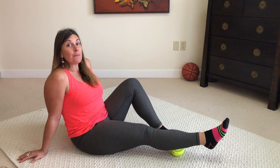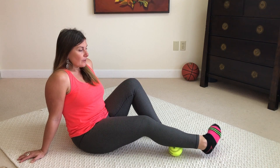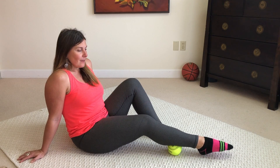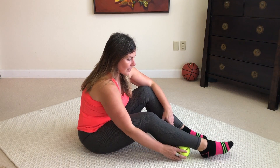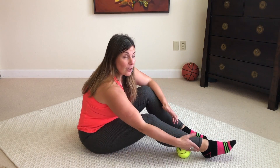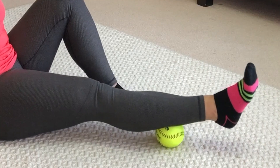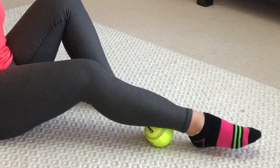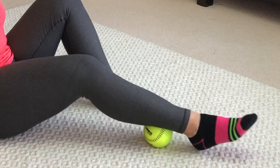Pointing and flexing — I don't feel a whole lot there, so I'm going to move down. It doesn't mean there's nothing there, and I don't want you to think that if this is your first time releasing your calf. Don't assume there's nothing there if you don't feel it on the softball, because you might go to a foam roller and feel it there. When we get lower here is where I tend to find something on the softball as well, but I've been releasing my calves lately and they're getting better.